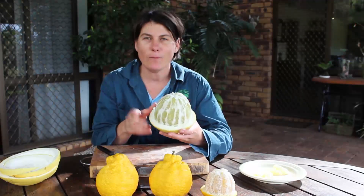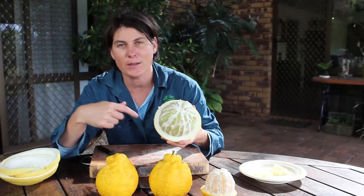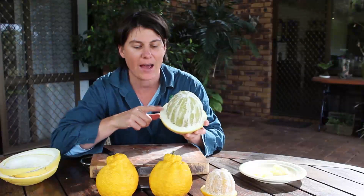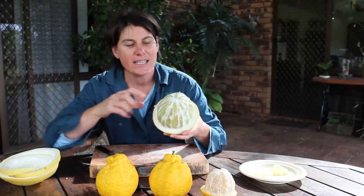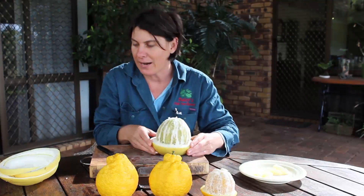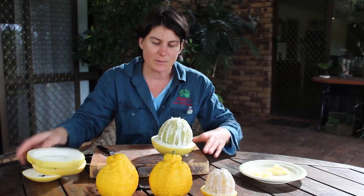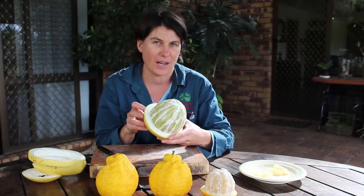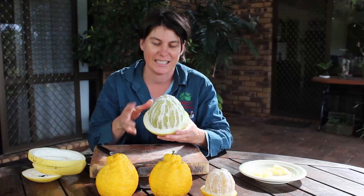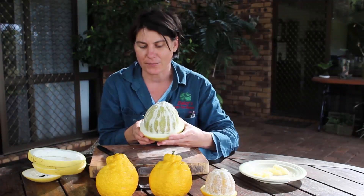I'm about halfway through preparing my fruit and I'm just going to show you what it looks like at this stage, because this is when you can really see how thick the rind is. This is the fruit and you can see that big thick layer of rind. This is what I've taken off — and this is what keeps things like fruit fly out, because there is no way any fruit fly is going to be able to sting this fruit. It also just cushions and protects the fruit.